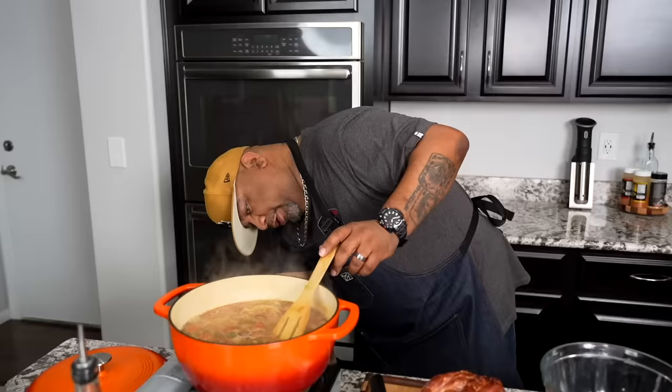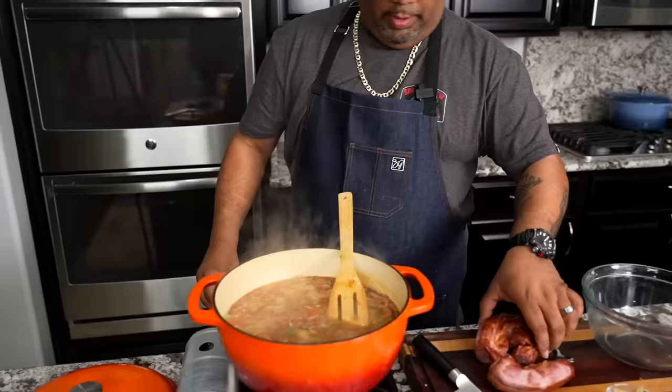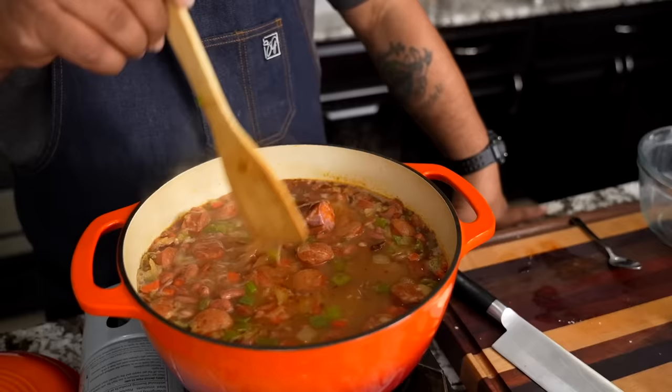Turn my fire down to a simmer. I'm going to go ahead and add my necks. What you guys didn't see is I did taste it — I added just a little bit of salt and some black pepper to it. But this is what you want right here. I'm going to go ahead and put the lid on and we're simmering. I'll take a look at it in 30 minutes, but I'll come back to you guys after one hour.